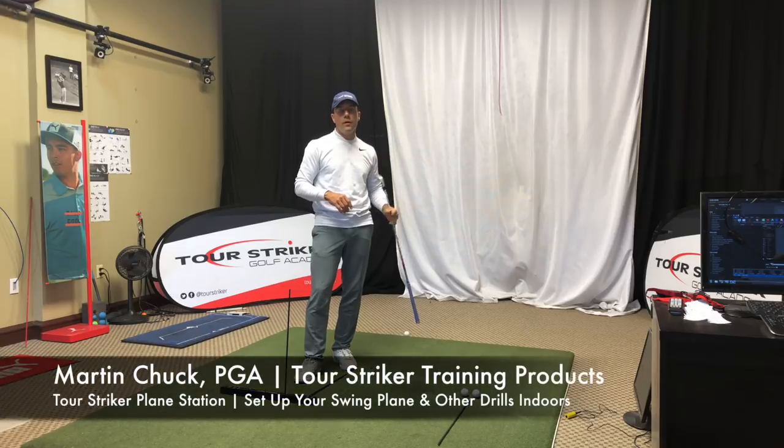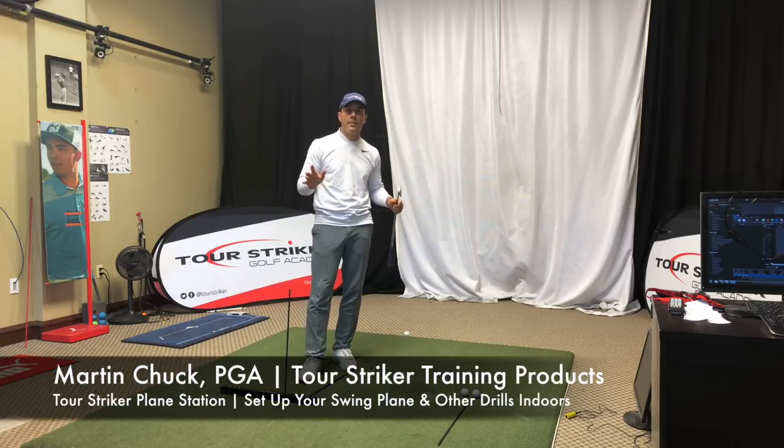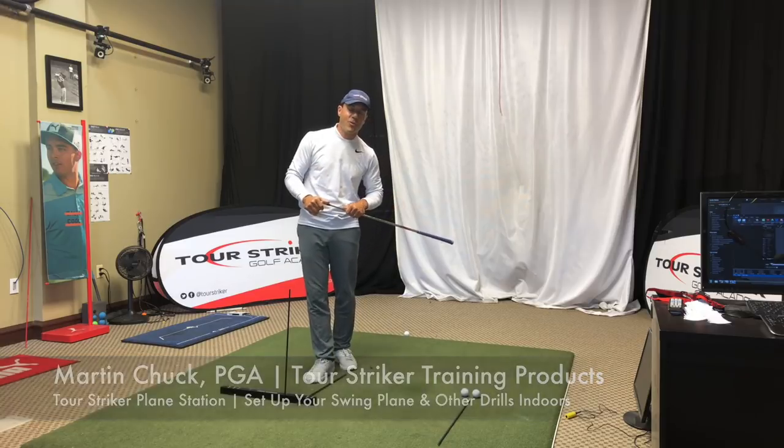Tour Striker Nation, I hope you enjoyed that video. Play some great golf — Spring is just around the corner, The Masters is coming up, and I am pumped. Thanks for watching, and take care.